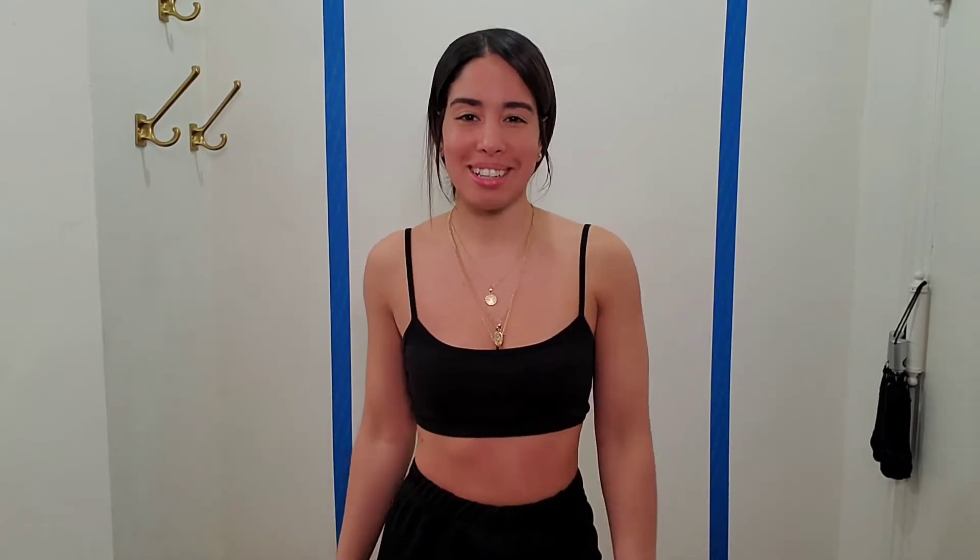This video is about how to make your entryway functional and reflect your own style. A lot of people forget that — they want to copy everybody else, but you have to make it work for you and your family. A lot of Pinterest stuff looks cute but isn't functional. So yeah, this entryway will be our style and functional for what we need when we come home. Let's get right into it.